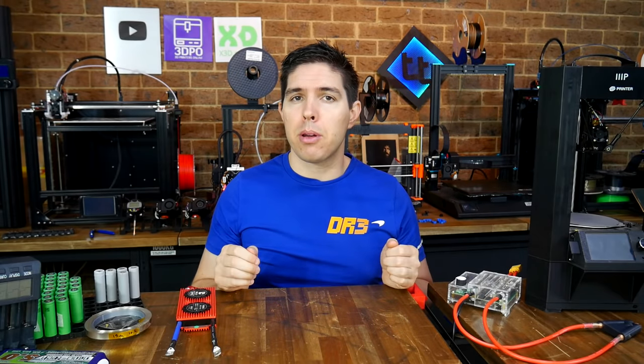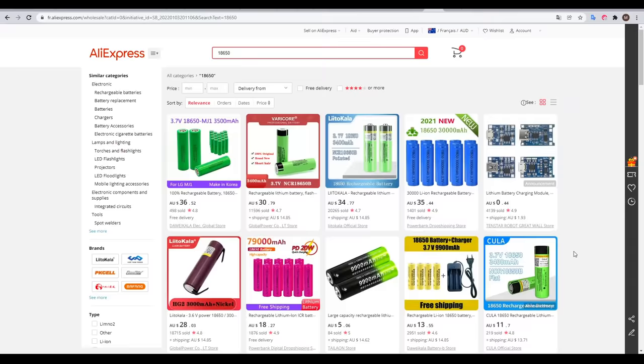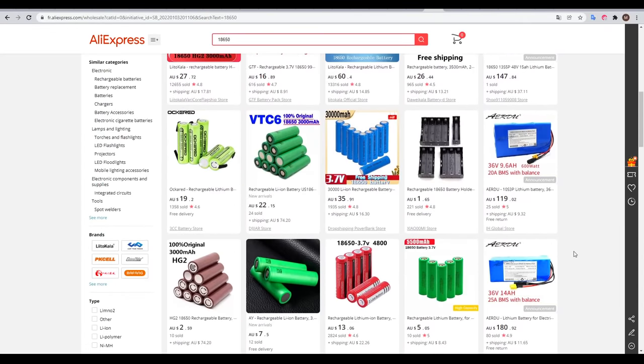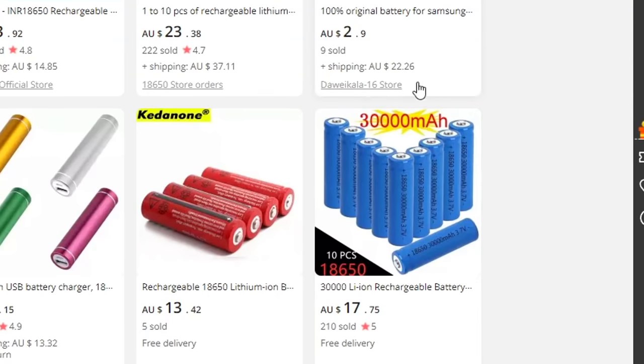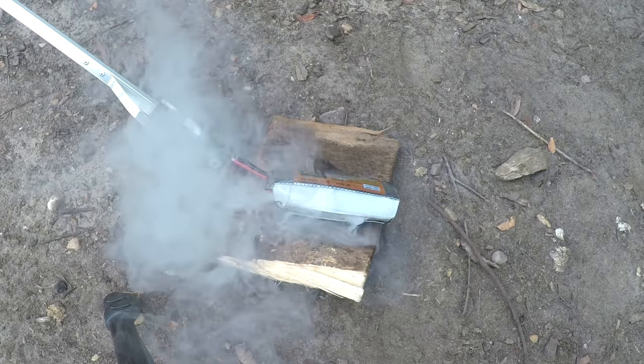By now we've worked out our battery configuration and how many individual cells we need, so you might think we're ready to purchase - but unfortunately there are some pitfalls to look out for. When it comes to 18650 cells, there's a lot of dodgy stuff going on and a lot of dangerous false advertising. Cell ratings are vastly exaggerated, and we know that if we ask too much of them it can end in disaster.